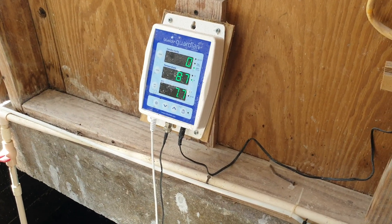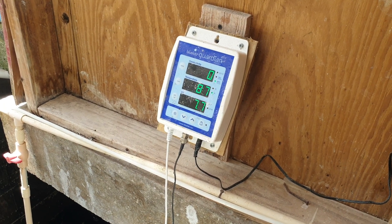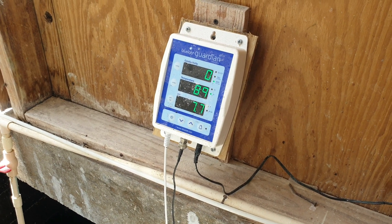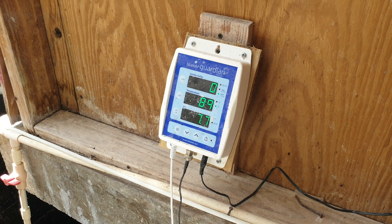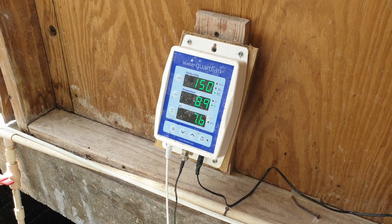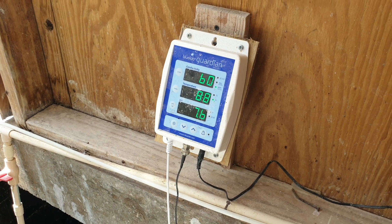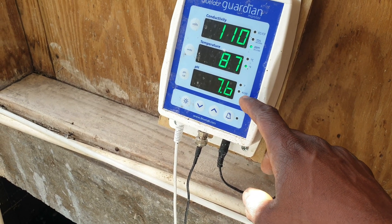Hello everyone, welcome back to another informative video. In this video I want to show you what happens when the Bluelab Guardian Monitor, which you are looking at, needs to be recalibrated. I did a video before about how to calibrate it — I'll link that video in the cards so you'll see it pop up in the top right corner of your screen. This specific meter basically starts to blink when it needs recalibration.